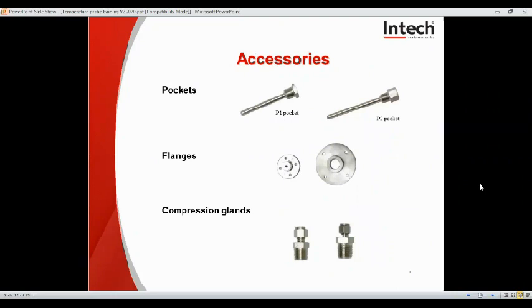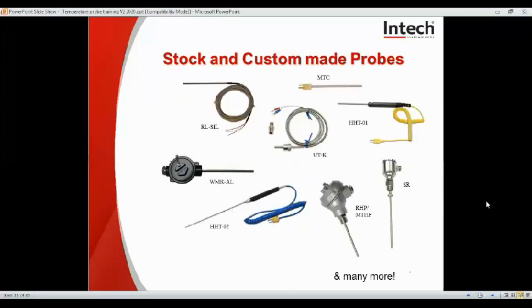More accessories are available at Intech. Here are the most common ones stocked. The P1 pocket has a half inch BSP taper external thread and a quarter inch taper internal. The P2 pocket has a half inch BSP taper external thread and a half inch taper internal. These come in variable lengths starting at 70mm and go up in 50mm increments. Flanges are available and they can suit your stem diameter. We have the S1 gland with a quarter BSP taper suited to a 6.4mm diameter stem, which is a quarter inch, and the S2 gland with a half inch BSP taper thread, also suiting a 6.4mm quarter inch stem. If you need a bespoke solution, we can also accommodate that if you can specify the dimensions.